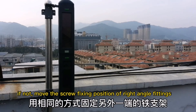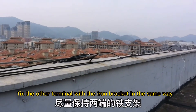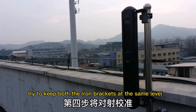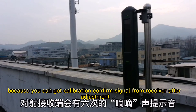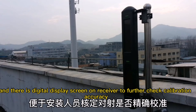If the bubble is not in the middle of the horizontal tube, fine tuning can be done by moving the screw facing position of the right angle fitting in the front and rear direction.